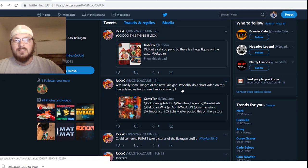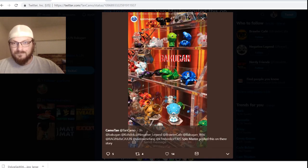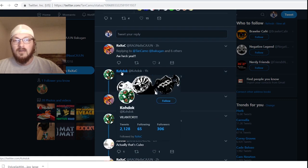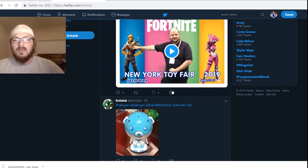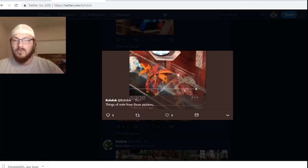Go to my Twitter — the last two things I've done are the things that have been posted. The biggest one here is this picture that was posted to the Bakugan Instagram story, and what it gives us is a lot of closer images of things that we have not seen yet. If you go to Kodak's Twitter, he posted all of the things that look interesting, so we'll start off with the big boys here.